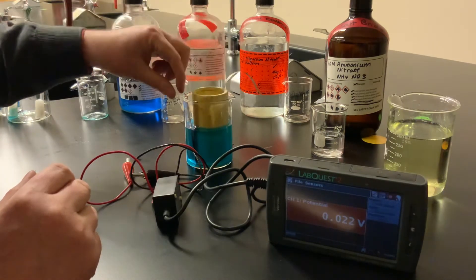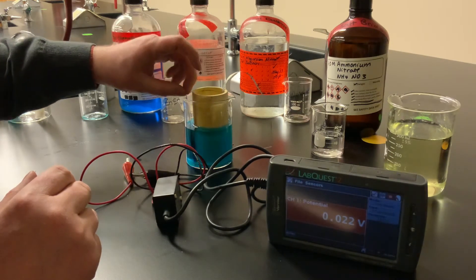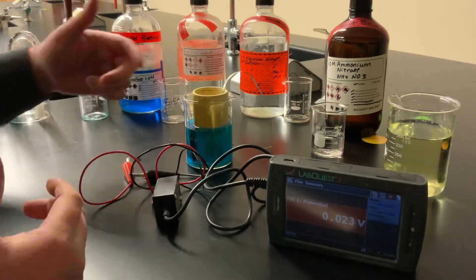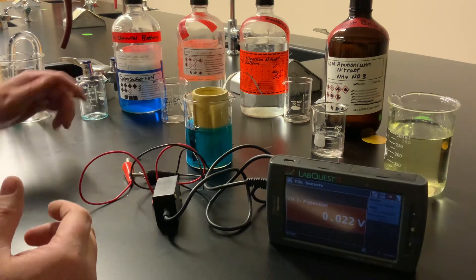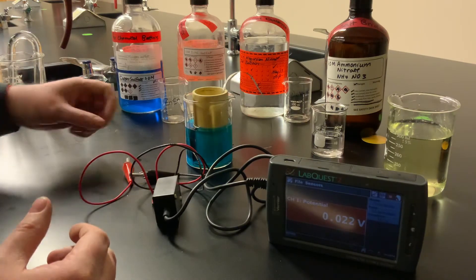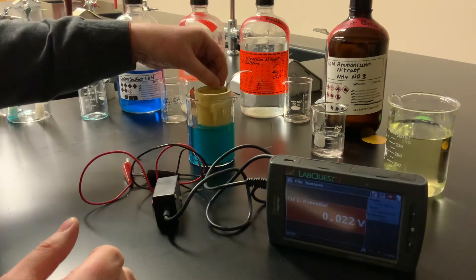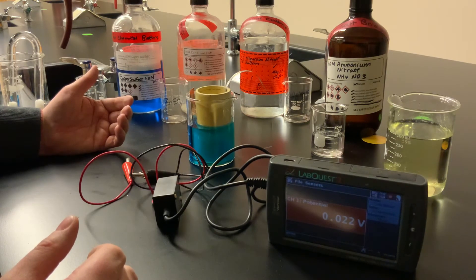I'll pour the copper sulfate solution outside the clay cup into the beaker. So one half cell is inside the clay cup — it contains the magnesium nitrate solution and the magnesium metal strip. The other half cell is outside the clay cup — it's the one molar copper sulfate and the copper electrode. Because the clay cup is porous, it allows liquid and anything dissolved in it to move through its walls, so we no longer need a U-tube as a salt bridge. The ions in the solutions can move through the walls of the clay cup to complete the circuit.